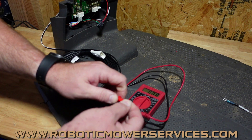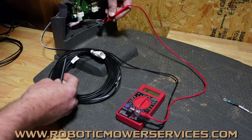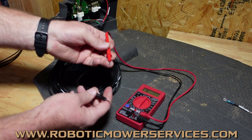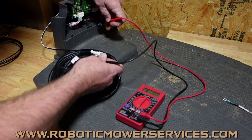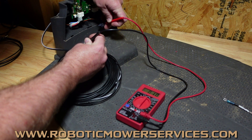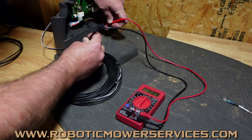We're going to put one probe into either the black wire or the red wire connection — it doesn't matter which probe you use because we're checking continuity, not voltage. We'll put one in here and then go to the corresponding pin in the low voltage cable. And there we are — one ohm. We should be at one ohm or less, and we are right there on it.